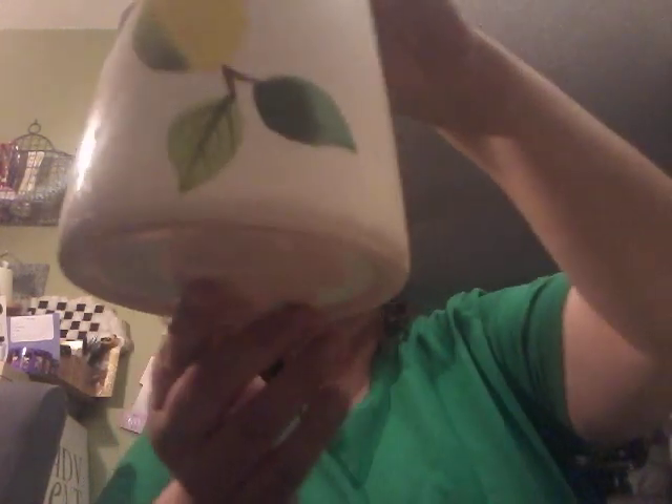I got this for 99 cents. I'm really liking the lemons. I'm really sad that the Dollar Tree in Canada did not get the lemon pattern plate set and bowl set — I really wanted that. I like the fresh look of the yellow and the green, so that's one lemon thing I found.